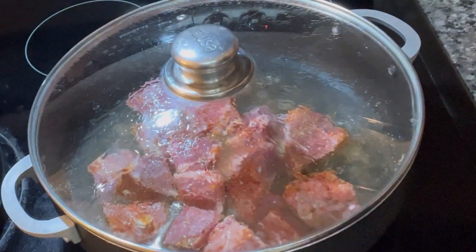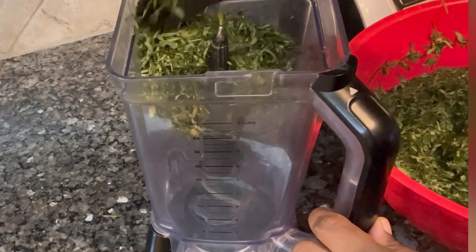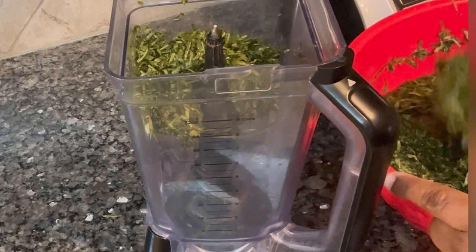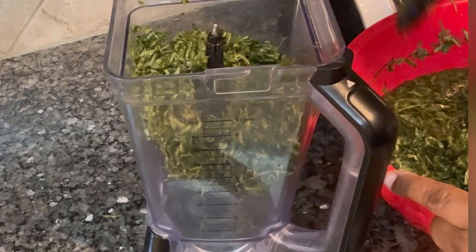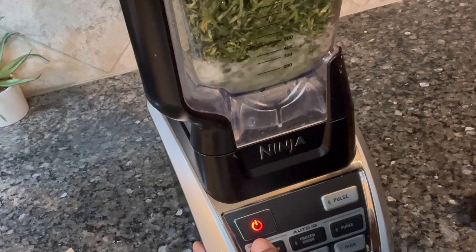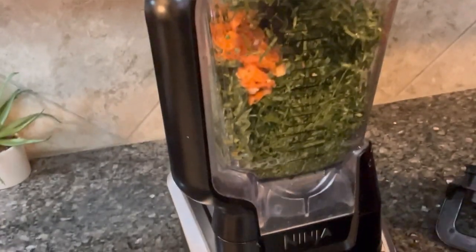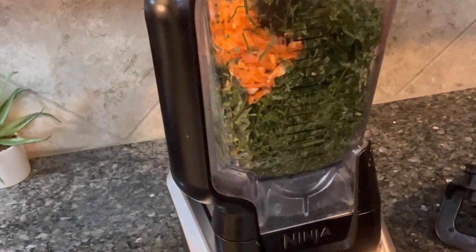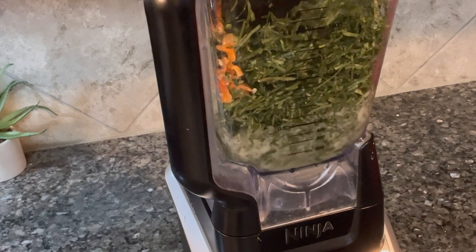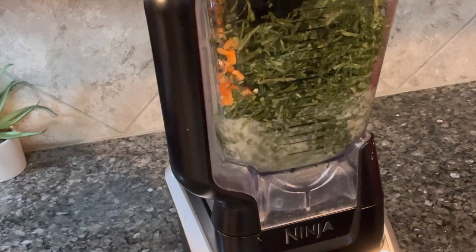I come back to my meat and check it. It hasn't cooked enough yet, so I add water from the side and leave it to boil on low heat. I come back to my soaked afang leaves and put them in the blender. You'll need a good blender, but if you have the energy, pound them in a mortar. To make it quick, I add some habanero pepper and blend everything together.